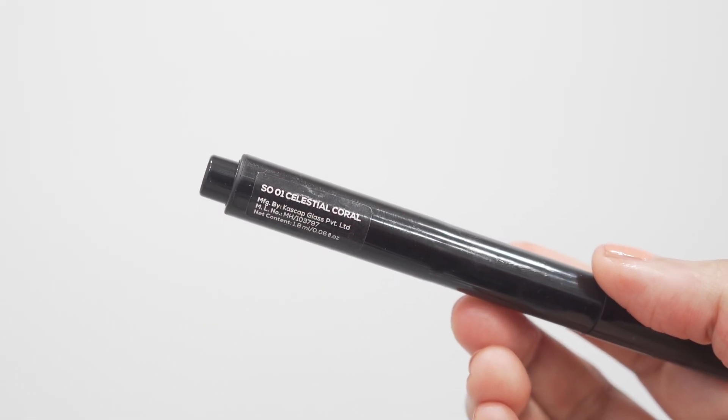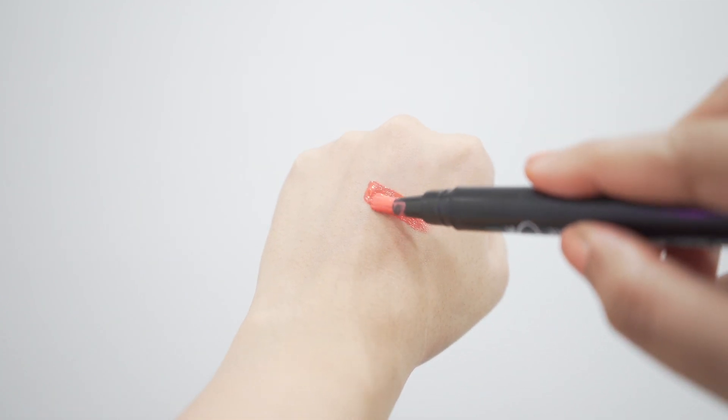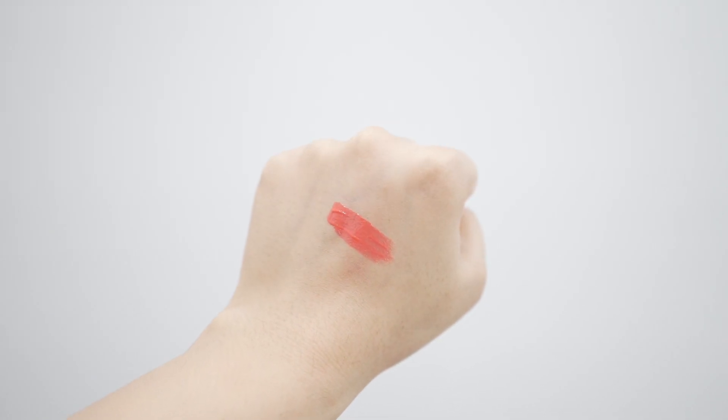The next shade is Celestial Coral. This is a very beautiful bright coral color, and if you're into bright shades you're going to find this very beautiful. Frankly, I don't think it suits me, but I can wear this with a lip liner — I think it's going to look better.